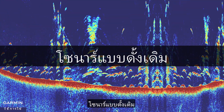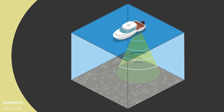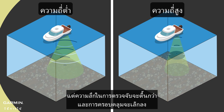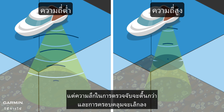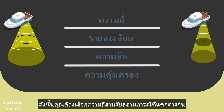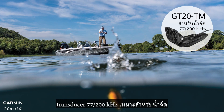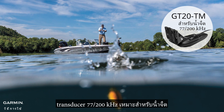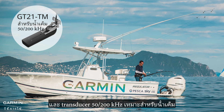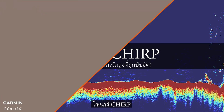Traditional sonar is the single frequency sonar. A higher frequency will give you a sharper and better resolution image, but the detection depth will be shallower and the coverage will be smaller, so you need to select the frequency for different situations. A 77/200 kHz transducer is ideal for fresh water, and a 50/200 kHz transducer is ideal for salt water.